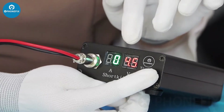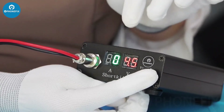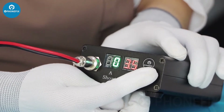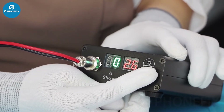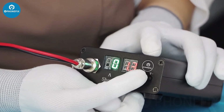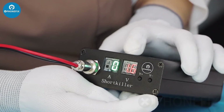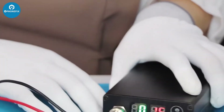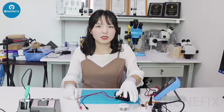Now let's adjust the voltage to the standard voltage. Normally it's 1.5V. The short locator can burn in seconds.